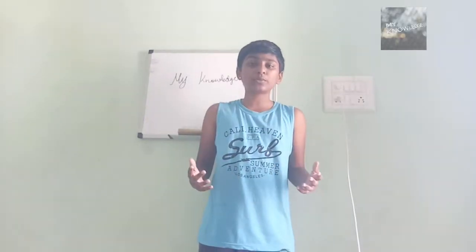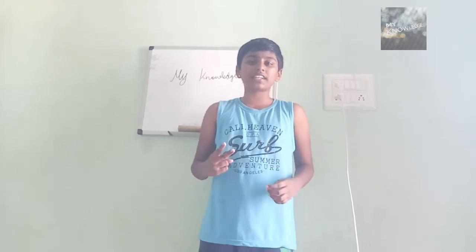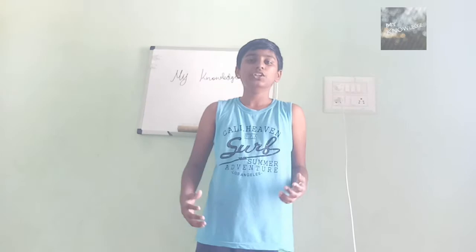Hey, hello guys, I am Anand Tulevi and welcome to my channel My Knowledge. Today I am going to show you two easy, very, very easy science experiments that you can do at home very easily. So, let's get started after a short intro.